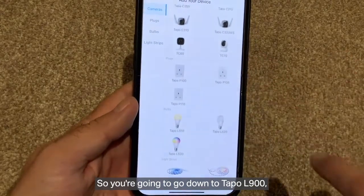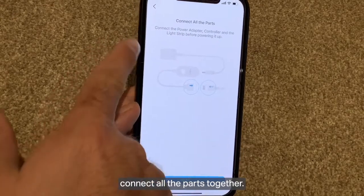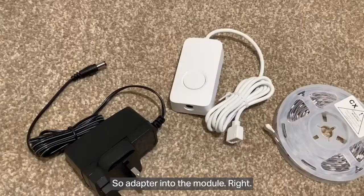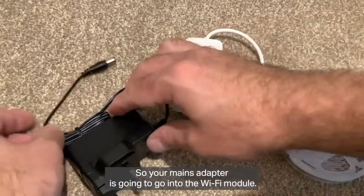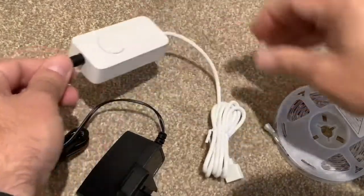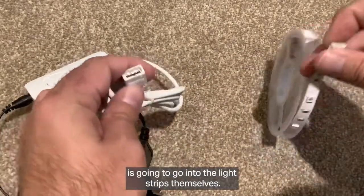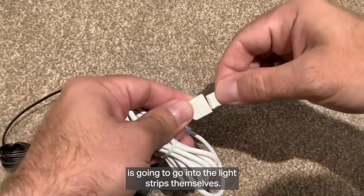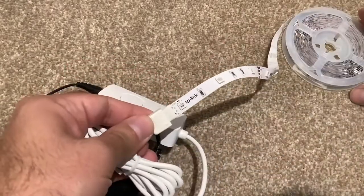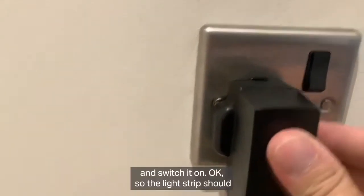Now we need to add the device, so go down to Tapo L900 and connect all the parts together. The mains adapter goes into the Wi-Fi module, and then this end goes into the light strips themselves. Then we just need to plug it in and switch it on.